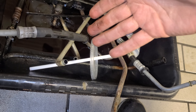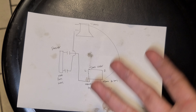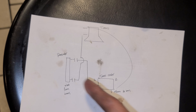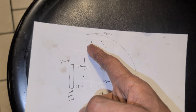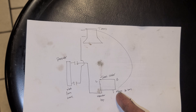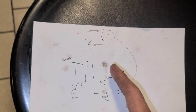Step one: get rid of all your lines, figure out what you want to do, and make a diagram if you have to. Some cars only go from the trans to the radiator; some have trans to a cooler; some have trans to radiator to the cooler. You need to figure out your factory routing. In my case, it goes from the trans front fitting to the lower radiator, upper radiator to the cooler, then from the cooler back to the transmission.